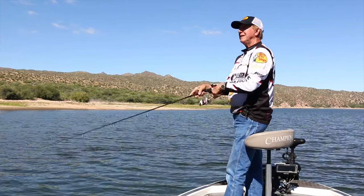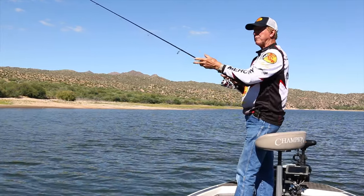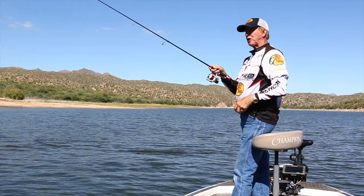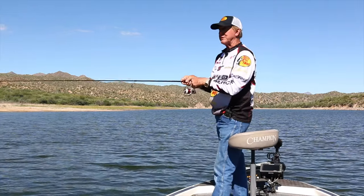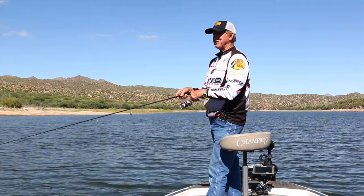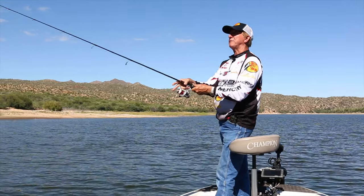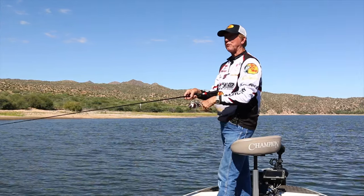This Berkley Nanofill — they don't call it braid, they call it a super line — but it's remarkable, I tell you, it's really nice. I filmed with Josh Bertrand about a month ago, and Josh had this on all his rods and reels. I started using it after that. This is a great product made by Berkley. It's so smooth coming off the reel; you don't even have to cast hard and it's gone 50, 60, 70 feet — perfect.